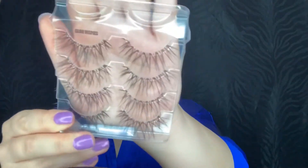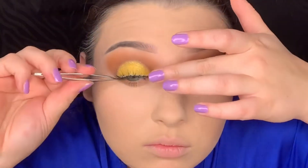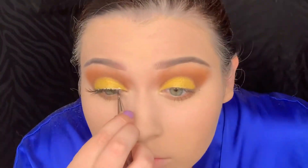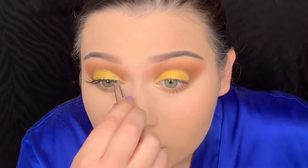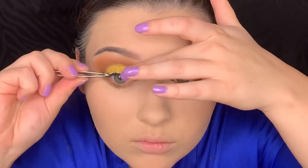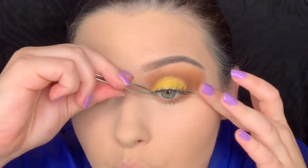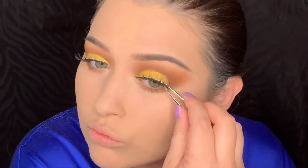These are my favorite lashes ever. I got them at Marshall's and they are the best — super long, super wispy, and just my absolute favorite. I did use Duo Lash Glue, which is my favorite lash glue. What I usually do is just stick it onto the middle and then adjust the corners.